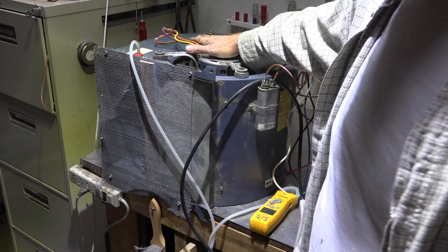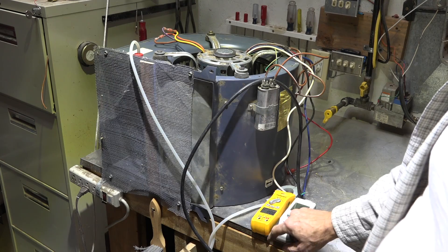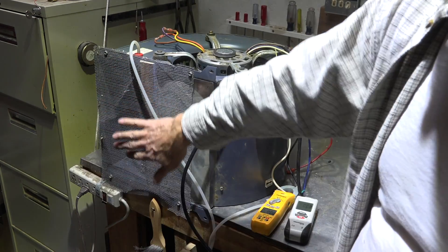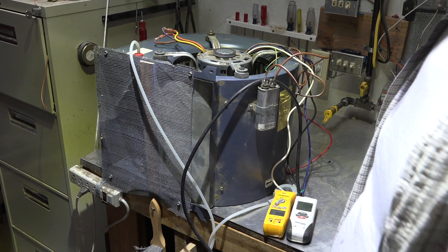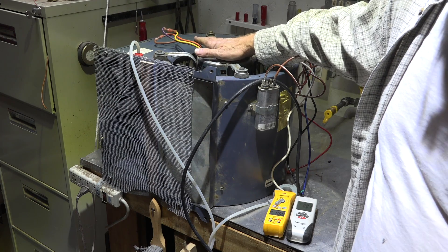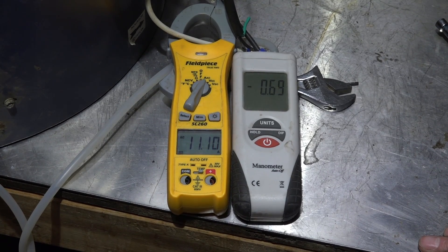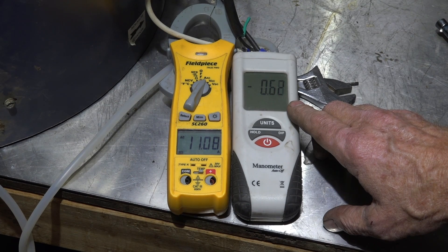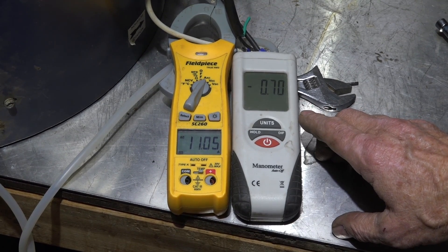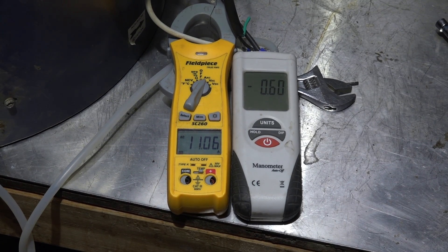Here's the test setup with the 11.2-amp motor. I have a probe to check static pressure and a clamp meter for amp draw. With the back pressure screen in place, the amp draw is right at 11.2 amps — just under the rated load. Static pressure is running about 0.65 inches, varying slightly. This motor should operate this way continuously without any problem.